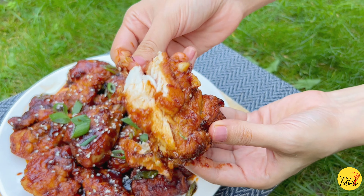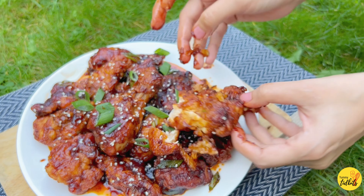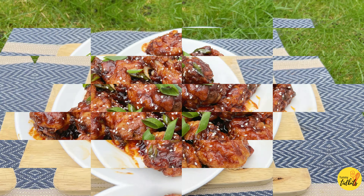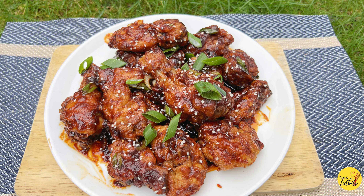I hope this recipe will be liked. Please don't forget to like, share and subscribe. We'll see you soon with new recipes. Take care, bye-bye.